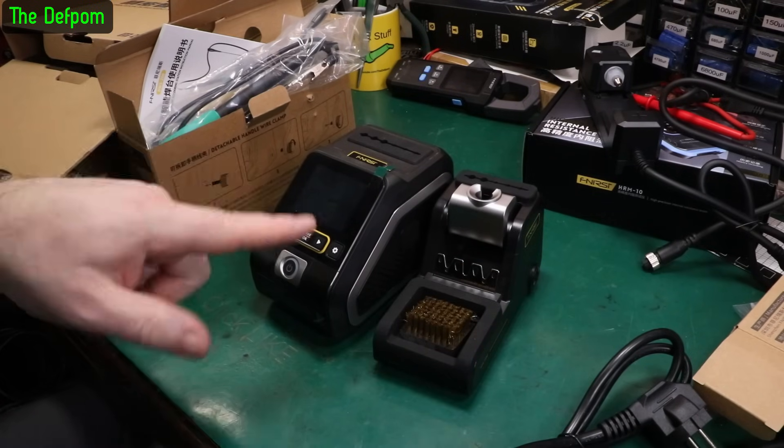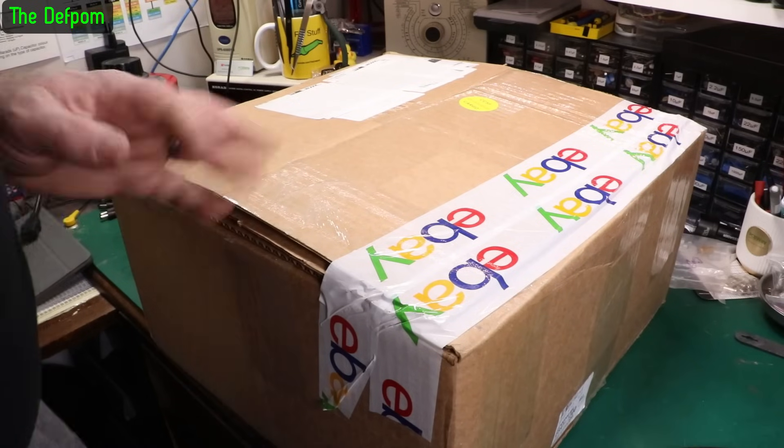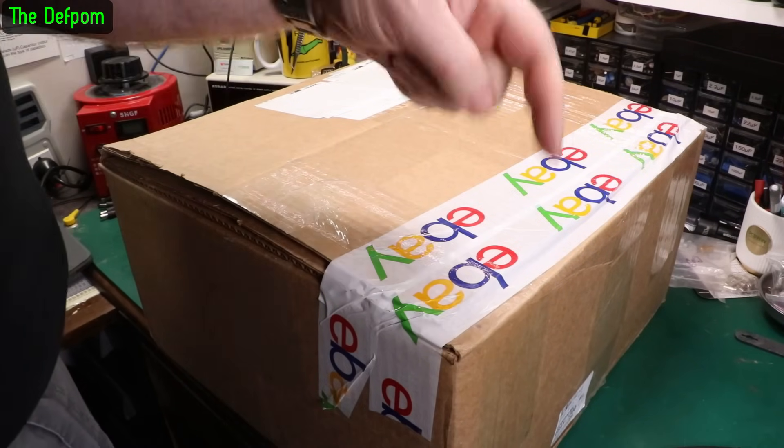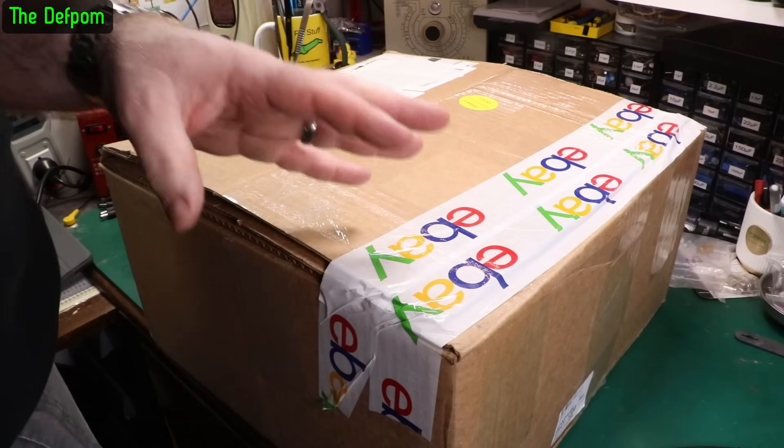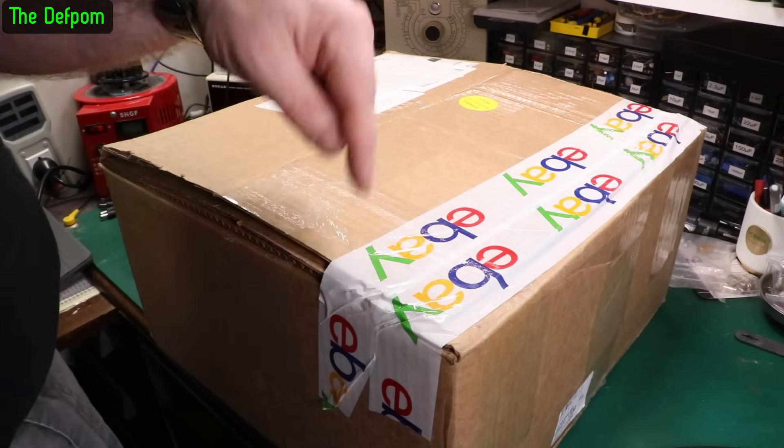I'll be linking down below to this and all the other stuff. Last packet - if you think you can guess where this came from, put it in the comments down below.